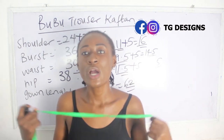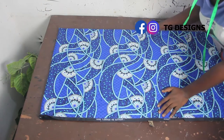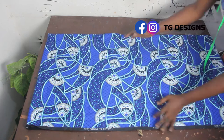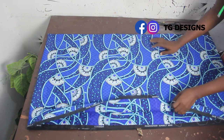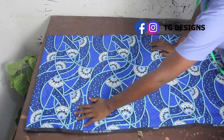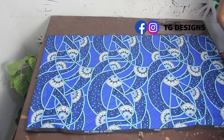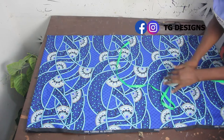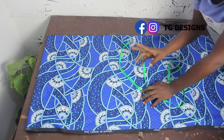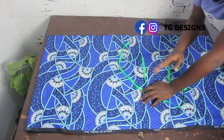Now let's go ahead to the cutting part. We are making this from an African print fabric. The first thing we are going to do is fold our fabric into four. We've folded our fabric into four and the next thing you are going to do is go ahead and mark your shoulder measurement. Don't forget there are two ways to get your shoulder measurement — the first is to take your measurements directly.